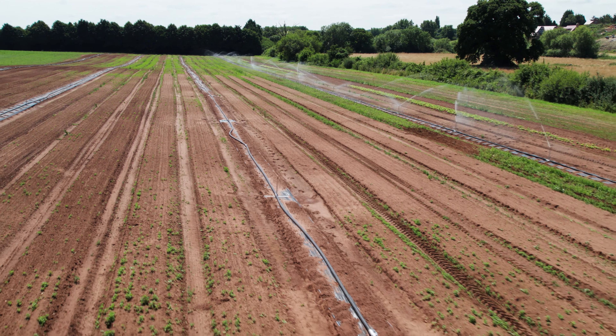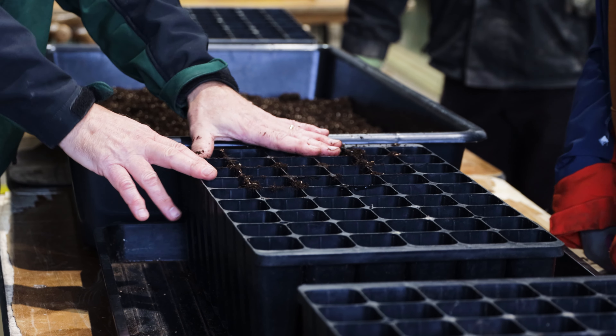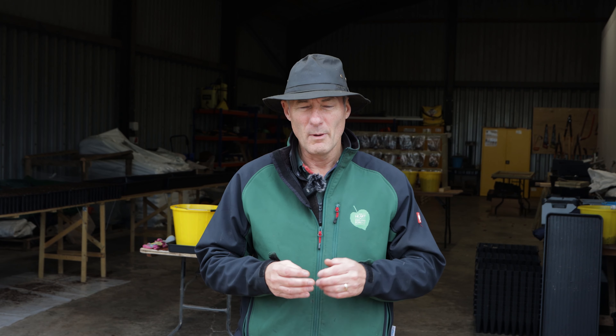We've been mixing peat-free compost with vermiculite, which helps to bulk it up a little bit and give it a bit more moisture retention as well within the seed trays.